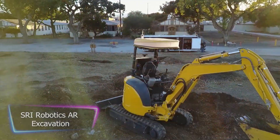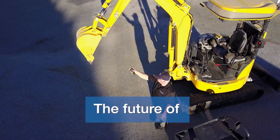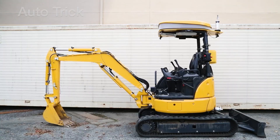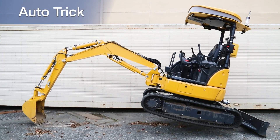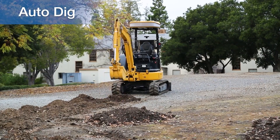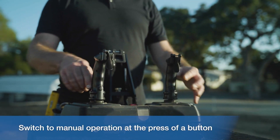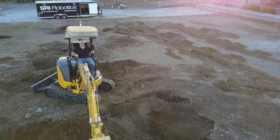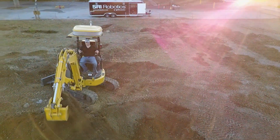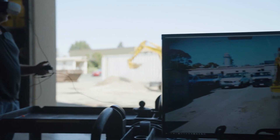SRI Robotics is developing a system that has the potential to revolutionize the construction industry. When operators of massive excavators and heavy vehicles retire, finding an experienced replacement becomes a significant challenge. SRI Robotics is developing a robotic system that automates repetitive actions like digging and enables intuitive remote operation for more complex tasks, addressing the looming shortage of heavy machinery operators. The AR Excavation employs cutting-edge augmented reality technology to superimpose virtual images on the excavation site in real time, allowing operators to see exactly where to dig and avoid underground hazards.